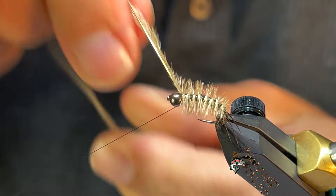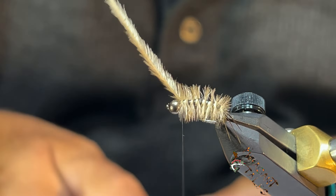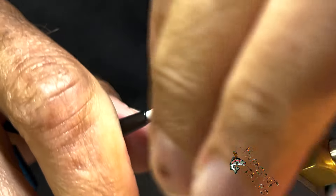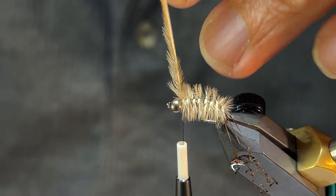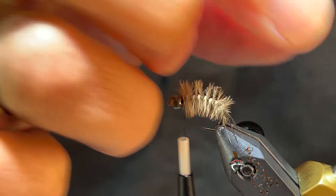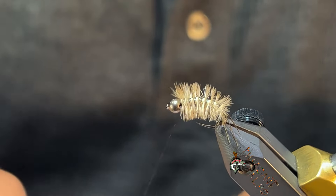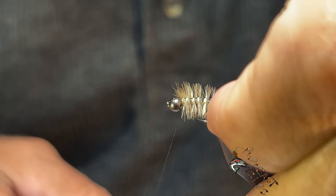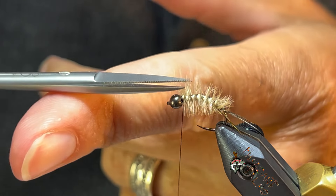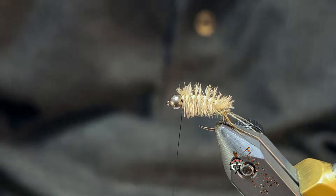Ostrich herl is rather delicate, but the fibers on it are pretty long — if you get a really good ostrich herl, eighth of an inch to a quarter of an inch long fibers. You can see where all of this is wrapping around — it's sticking straight out all around the hook. Well, mayfly breathers are more or less only on the sides, so how do you get rid of that? One way is to trim them, just do that — but you still have a lot left.